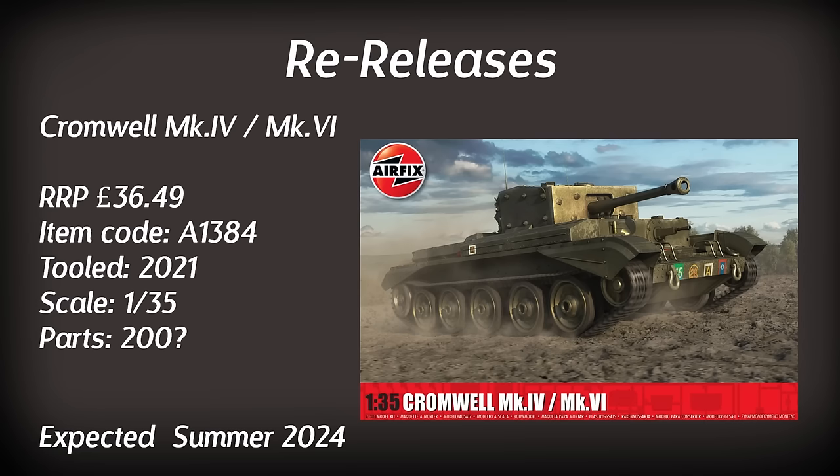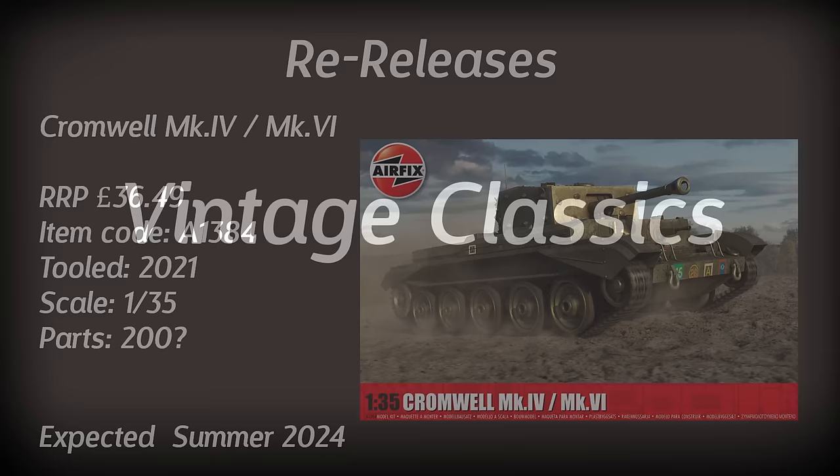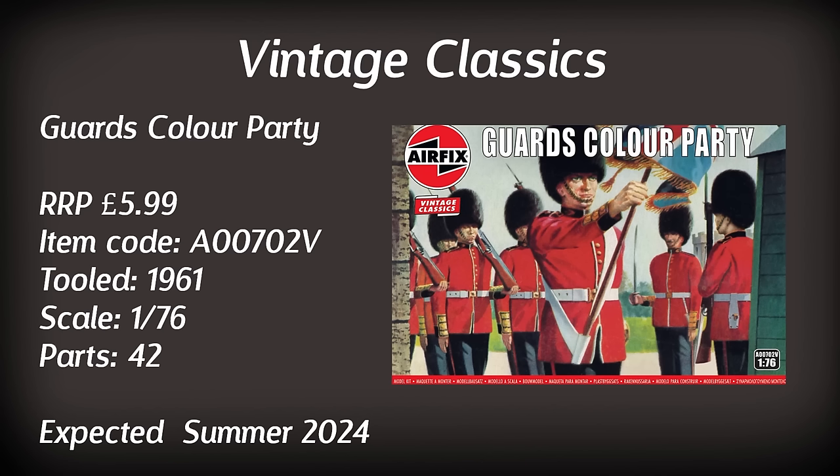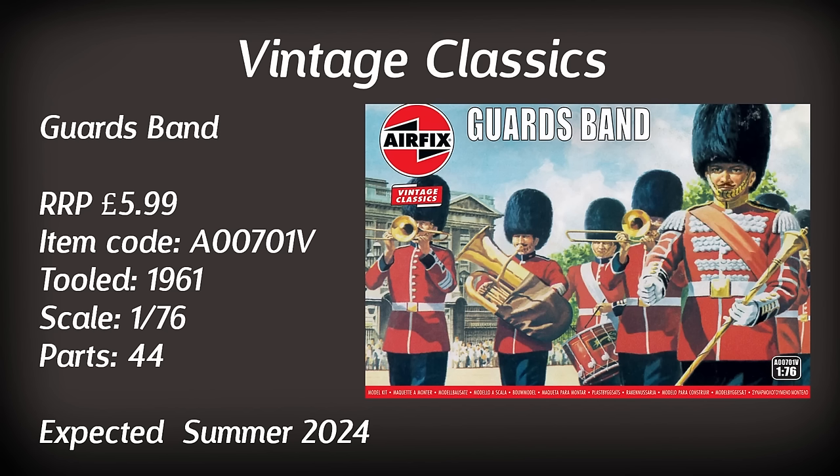That's it from the classic kits and we now move on to the vintage classics. Up first we've got some figures — the Guards Colour Party, very recognisable guards in their red uniforms. It's going to be quite a cheap kit at £5.99, though it does date from 1961. With 42 parts for that very low price it's probably worth taking a look — it would certainly make for some interesting dioramas, and we could see those in the summer. To go along with the Colour Party is the Guards Band, again tooled in 1961 and containing 44 parts. As they're so cheap, it could be something I'd consider.